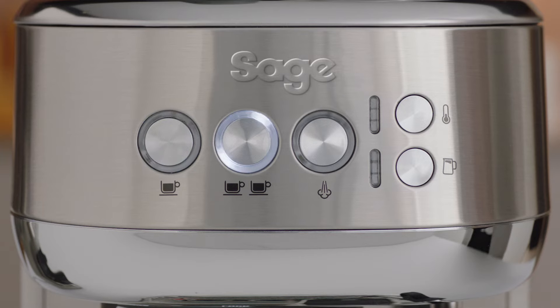When the one cup and two cup buttons start flashing, this indicates that the machine will need to be cleaned.